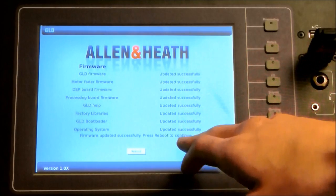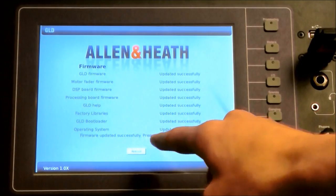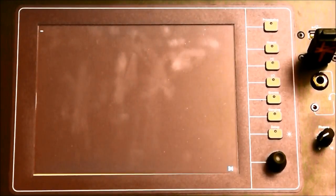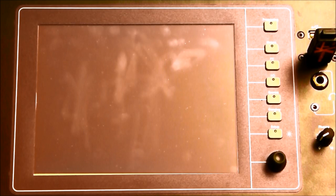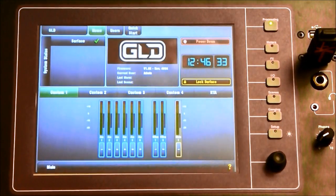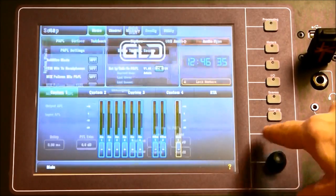Proceed through the screens to update the console and wait for the console to reboot. The GLD console is now using the latest firmware.